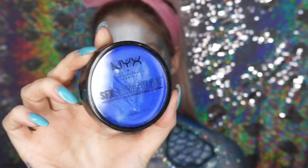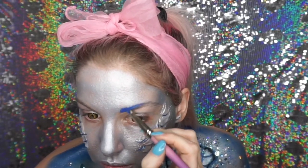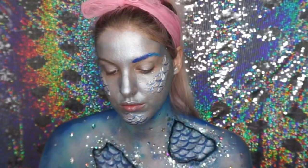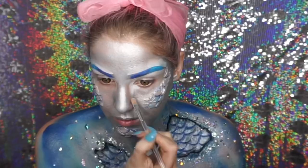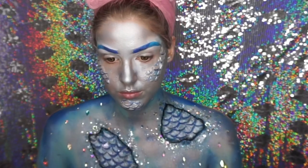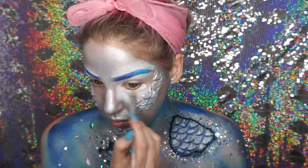I wanted to create a blue ombre eyebrow, so I went into this SFX cream by NYX and painted the first part of my eyebrow with that. Then I went into a more turquoise liquid lipstick and used that on the ends of my eyebrows. I then went into a white concealer and concealed under the eye area.